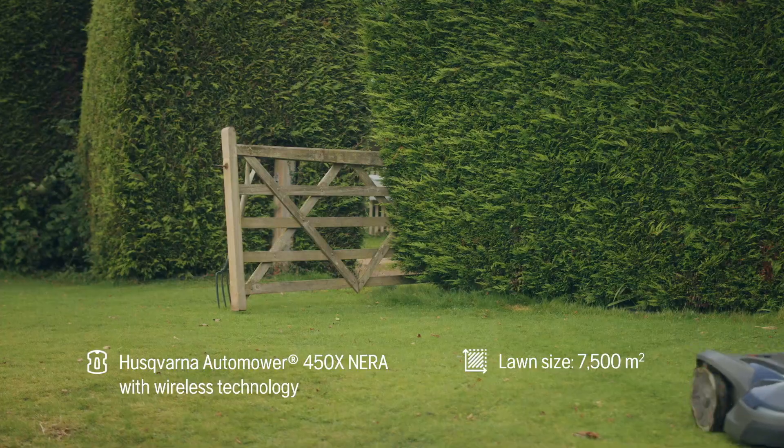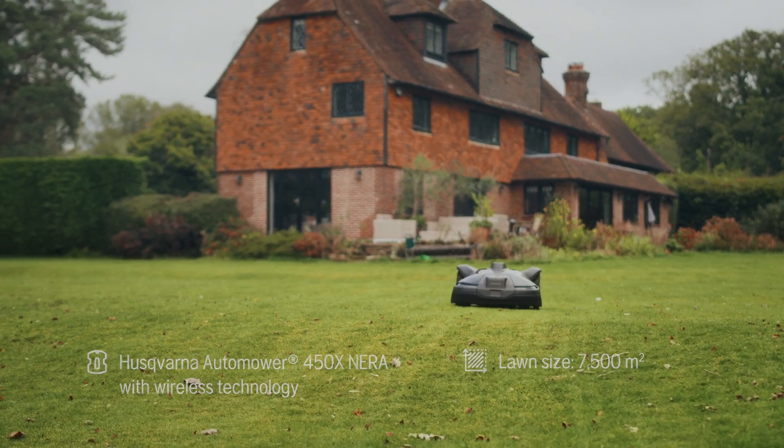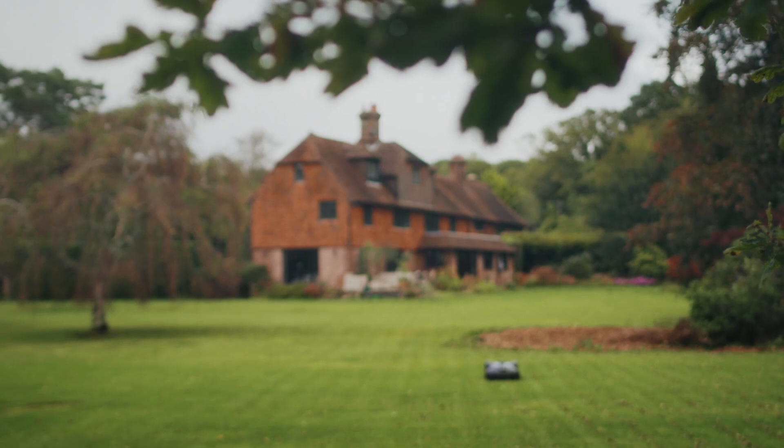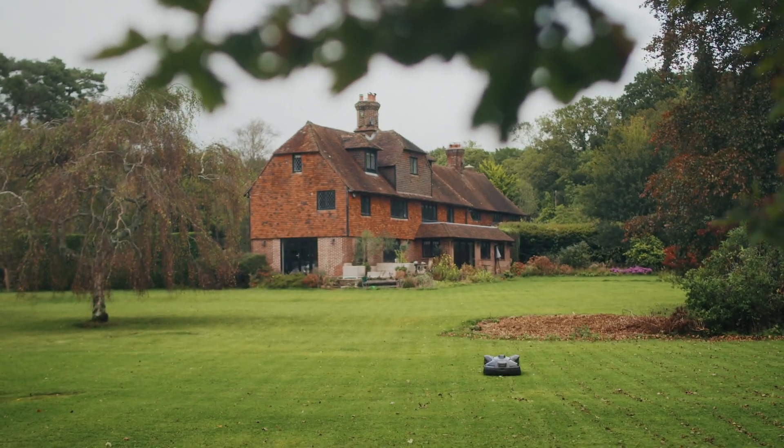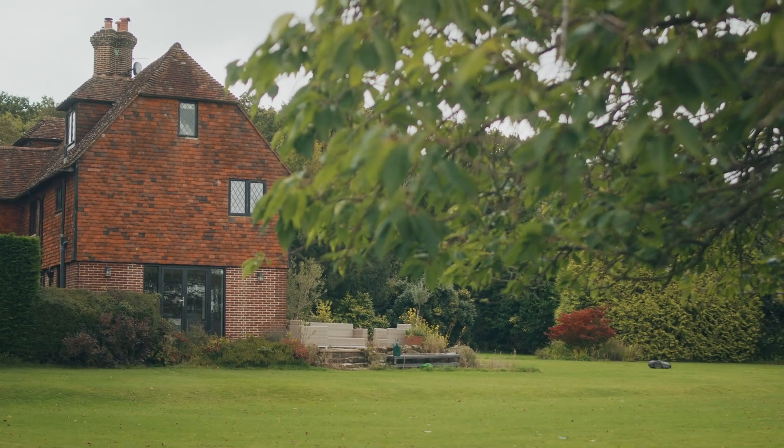I chose a Husqvarna mower when we moved to the house about six months ago. It had a large lawn and one of the first things I was keen to do was obviously not mow the lawn myself. I contacted a local dealer that had been recommended to me and he came along, had a long chat, surveyed the site and said Husqvarna would be the perfect solution. He gave me the choice of a couple of models and I chose the one that we have.